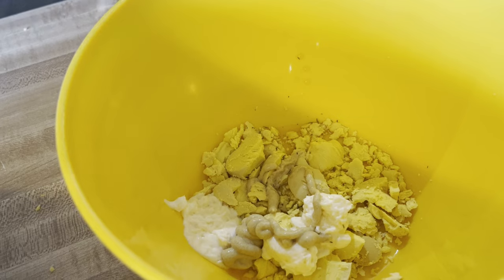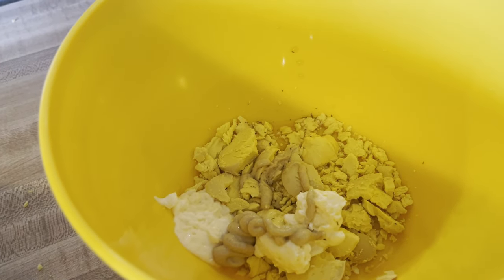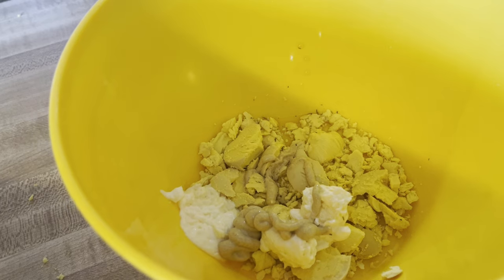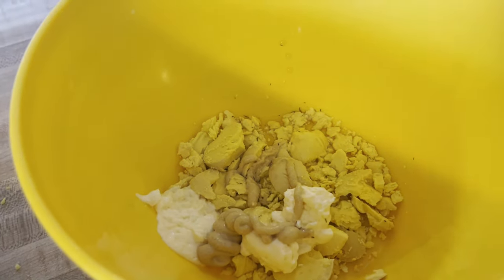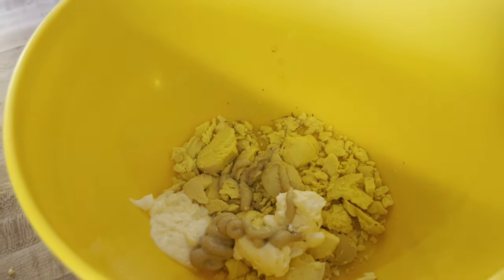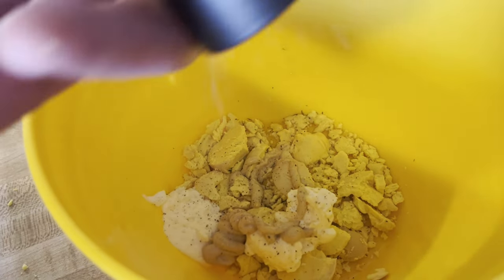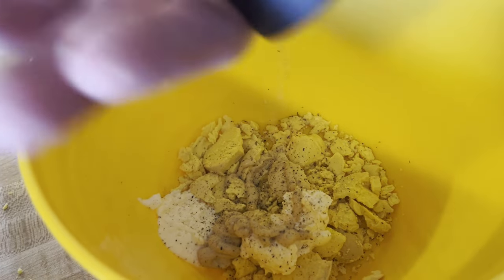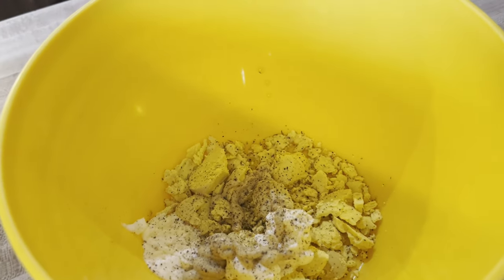Since all the ingredients are on the bottom - oh, I've been shaking it, it's all mixed in there. I would still add some pepper too. Delora said add some pepper also. There we go, make as you go - how's that look?